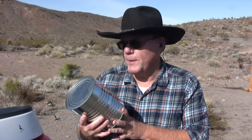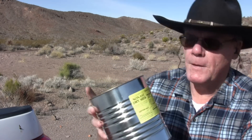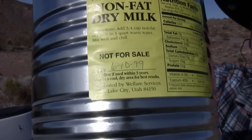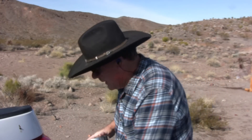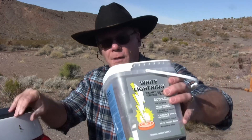I've got a can of nonfat dry milk here that I'm going to shoot. Before I shoot it, let me show you something. It says 'not for sale' and has a date of 6-10-99. It also says to use it within three years of that date, so it is definitely expired. I'm going to shoot it and tape one of these white lightning exploding targets on it.